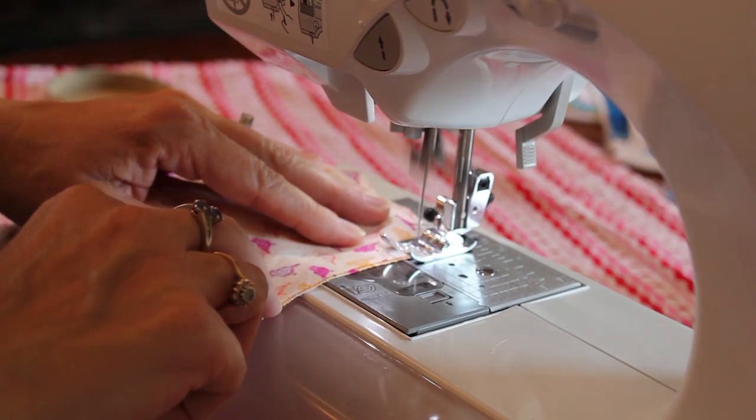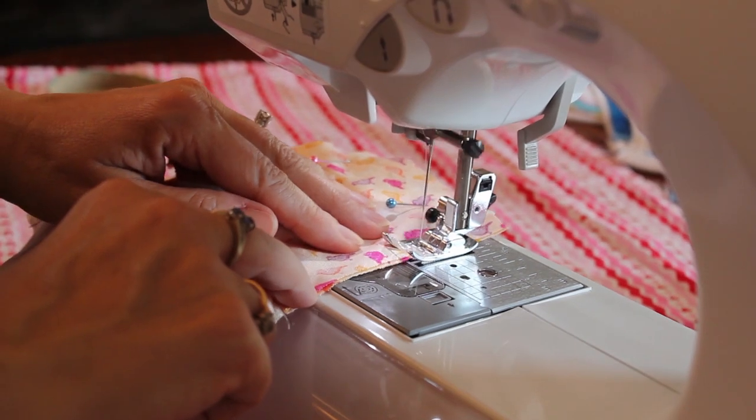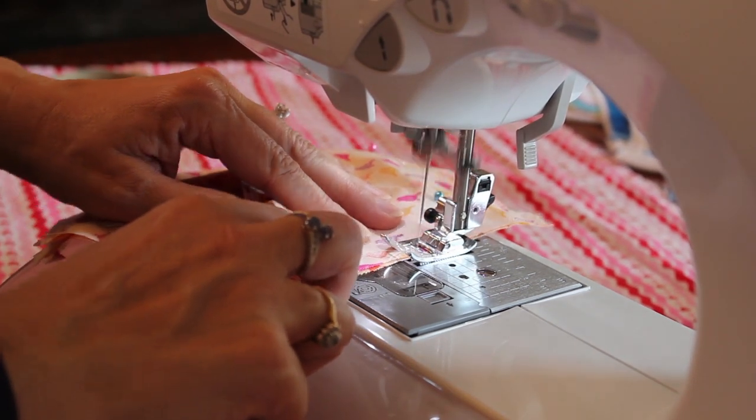Then sew together all the way around the two pieces of fabric, including going over the elastic, making sure that you're leaving a few inches unsewn for a hole so that you can later turn it inside out.